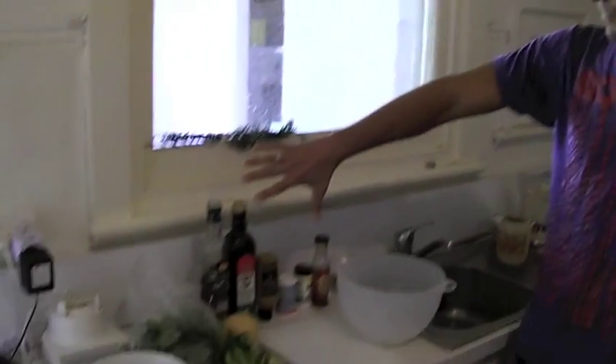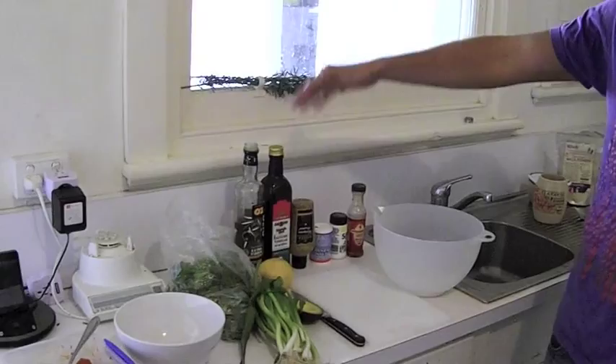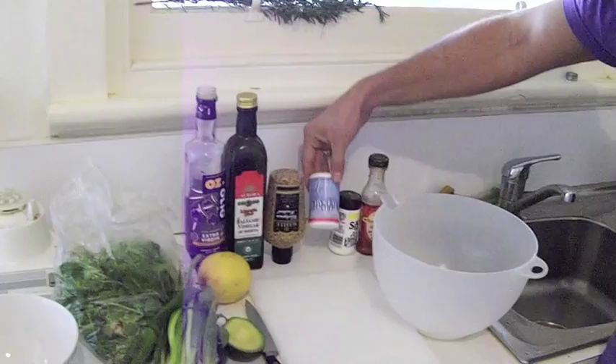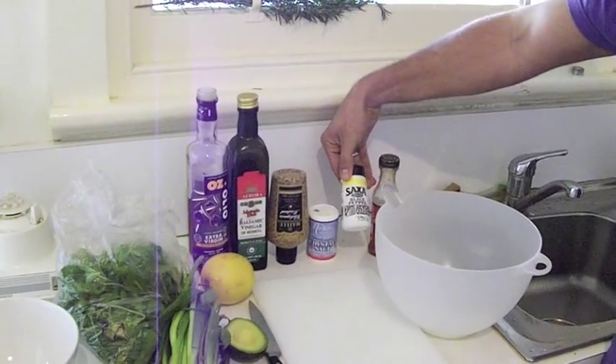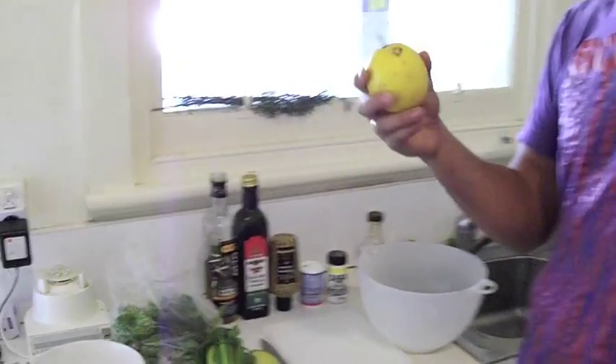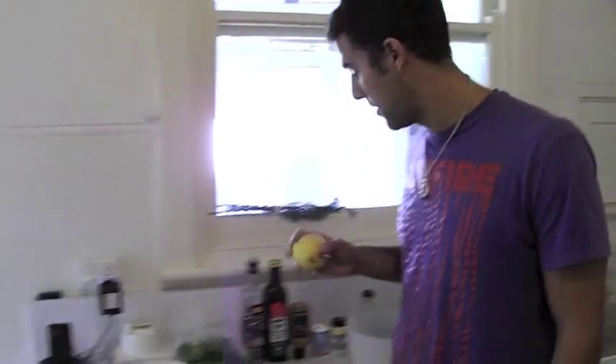This is for the homemade dressing for the salad — those are the ingredients: olive oil, balsamic vinegar, Dijon, Himalayan salt, some pepper. And I'll add a little bit of fresh squeezed lemon today because it's delicious.